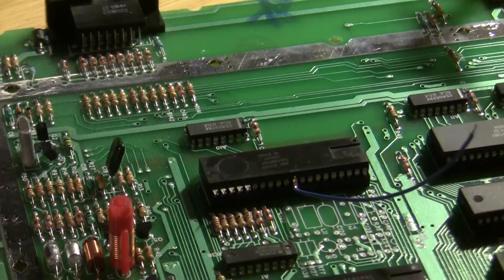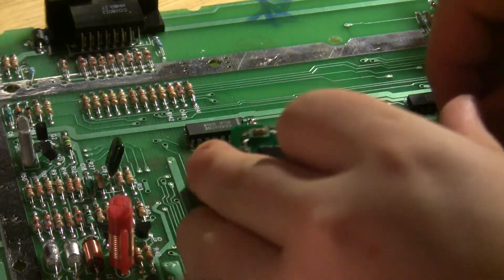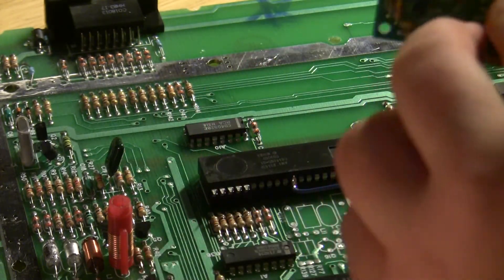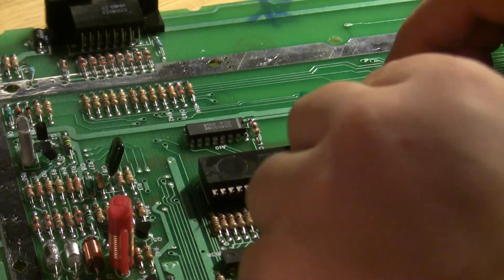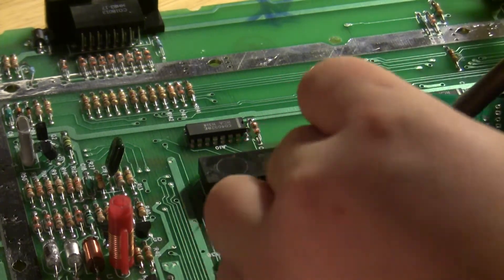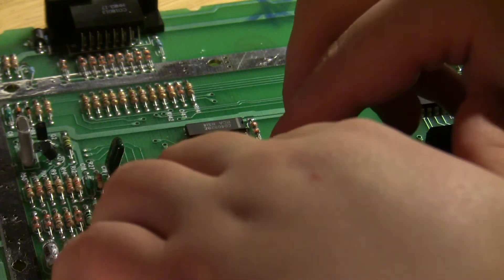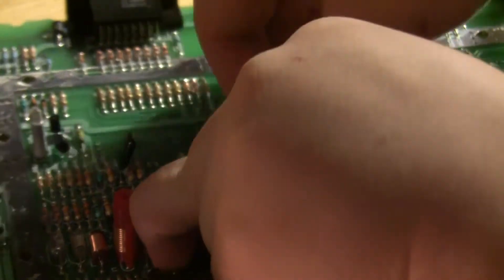Now what we're going to do is take this wire and solder it to the underside — specifically where pin 31 gets soldered on this board. There we go. Now I'm going to take the board and stick it right down on top of the pins that we lifted on the chip.